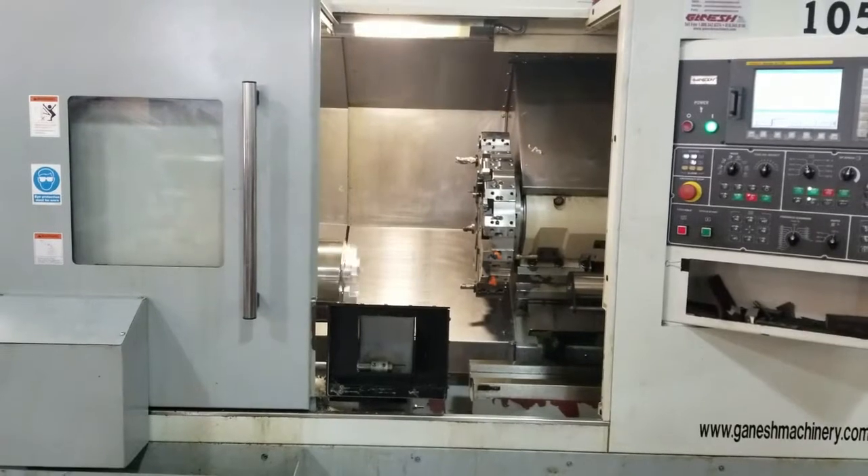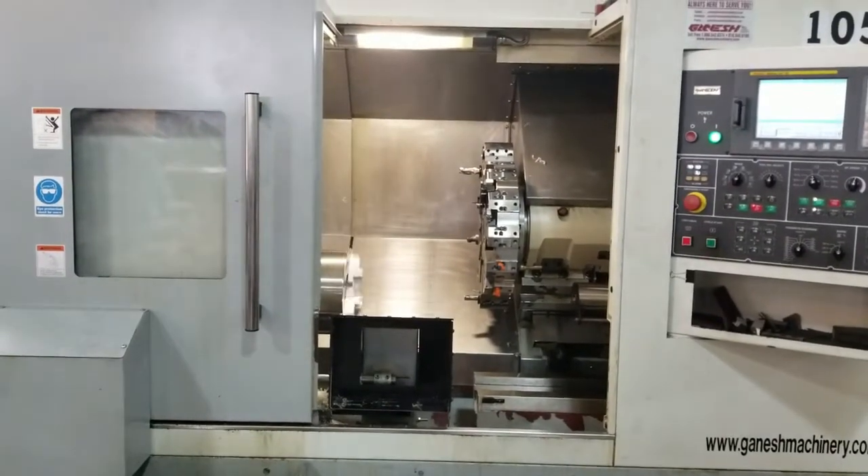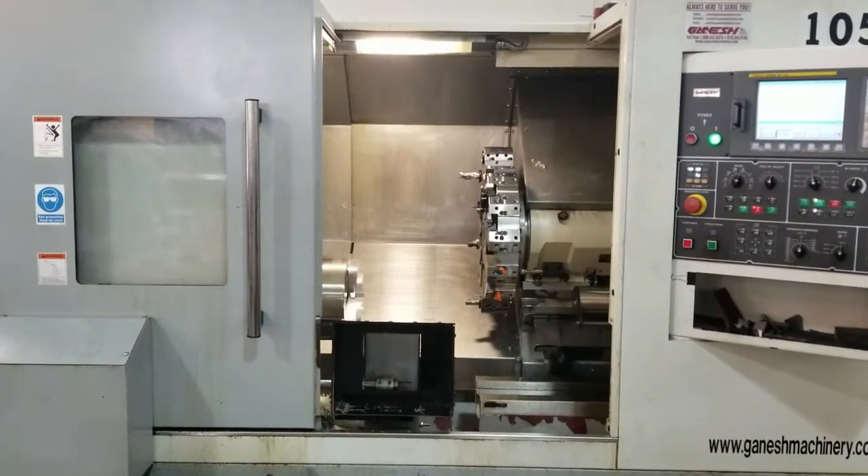This concludes a video demonstration of a 2011 Ganesh KSL 7612T.